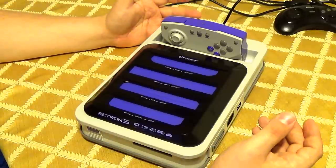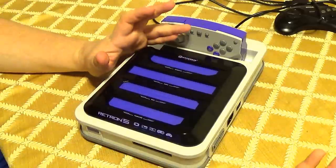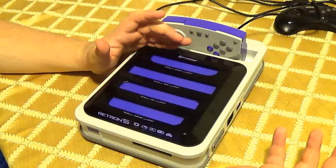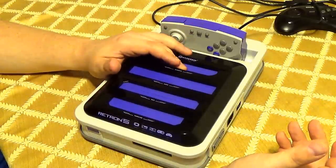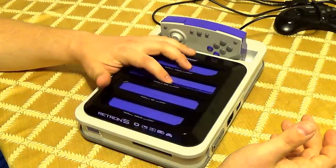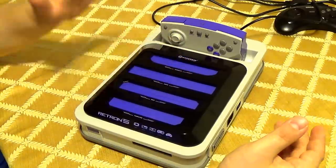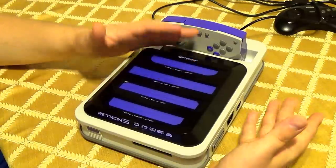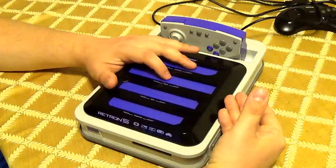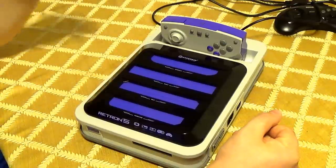So things they have fixed — lock-on carts work, they've fixed a lot of compatibility issues, though not all of them. They recently did a fix for copying saves back to your carts. Now, at least for me, it seems to work properly. Before, the Legend of Zelda on NES — I could not copy my saves to the cart, it would just delete all the saves. Now it copies fine. That's a huge plus.